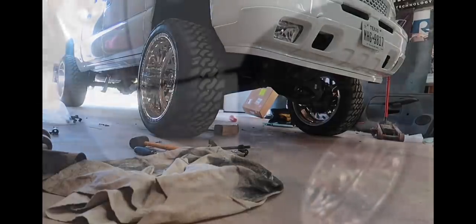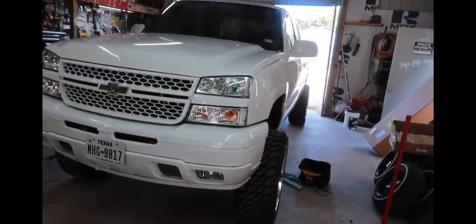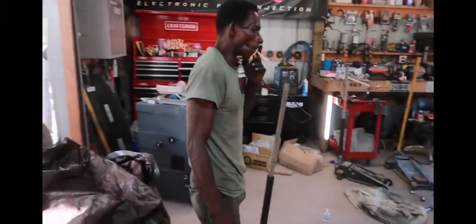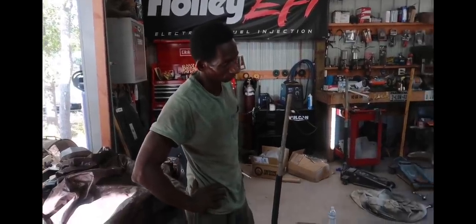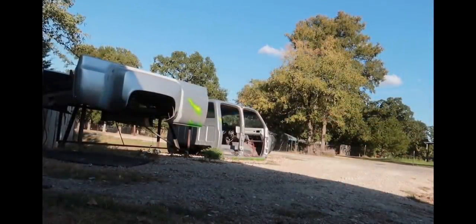Definitely up in the front a little bit more now. I think we just got to adjust the toe in a little bit and it'll be good to go. Got to thank Keith — he got it done. Put the springs and control arms on, got it done. We're gonna get these wheels straightened up and do a little test drive — drive about 150 miles an hour down the road and see if any of the wheels fall off.